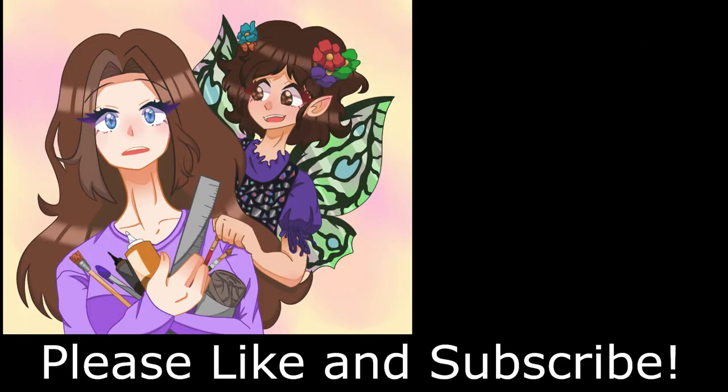Did you like this video? Did you hate it? Please comment below. If you want to see other videos like this, please like and subscribe. I hope to see you again!